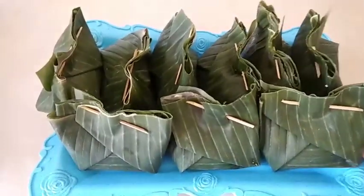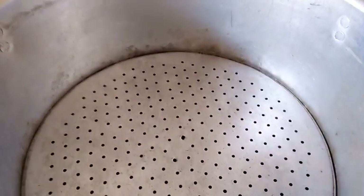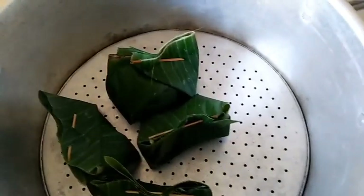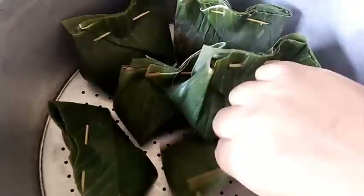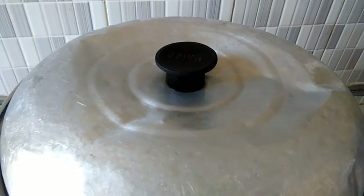Setelah selesai semuanya dibungkus, kita kukus. Dandang sudah kita siapkan dan panaskan. Kita masukkan pepes tahunya lalu kita tutup. Kukus kurang lebih 1 jam sampai matang.